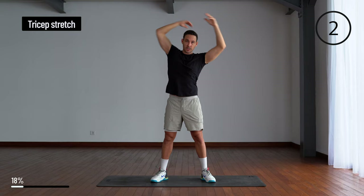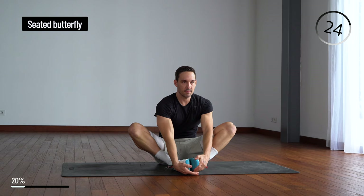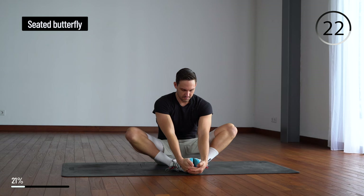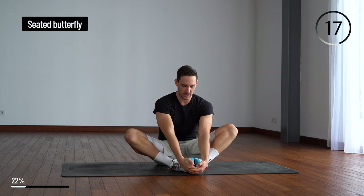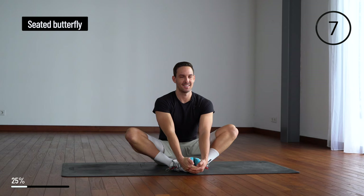From here we're going to come down into a seated butterfly. Put the soles of your feet together and push down your knees towards the mat — feel the stretch in your groin. Keep your back straight.